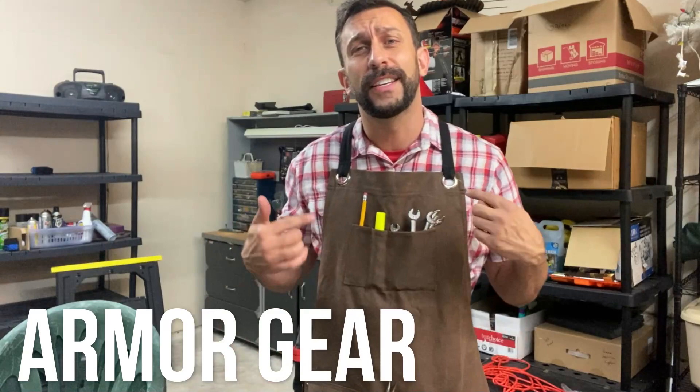Are you tired of messing up your clothes? Getting stains all over, ruining them, having to buy new stuff. Maybe you don't want kickback and dirt all over you. Well, it's about time that you've stepped up into Armor Gear's wax canvas shop apron. Let's take a look.